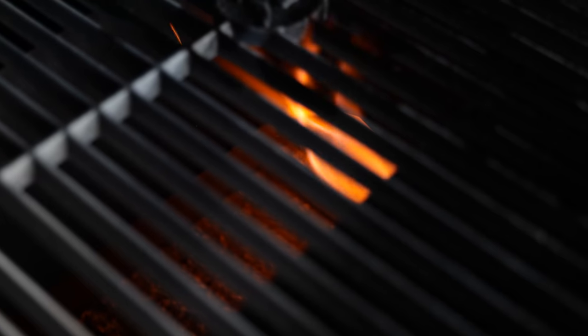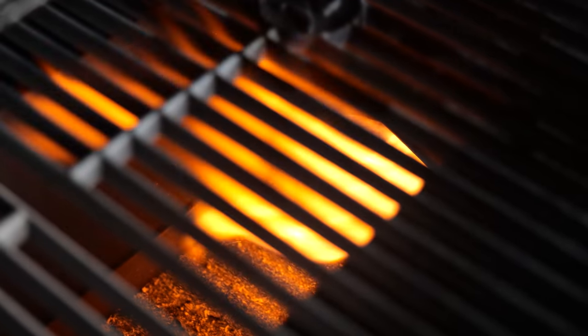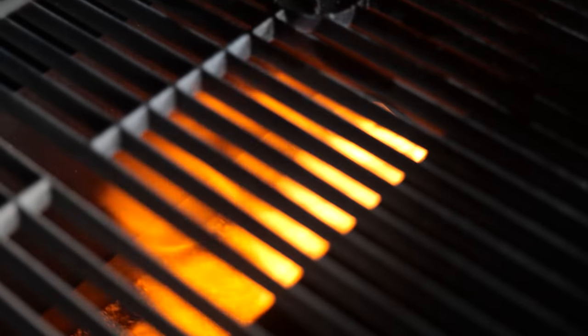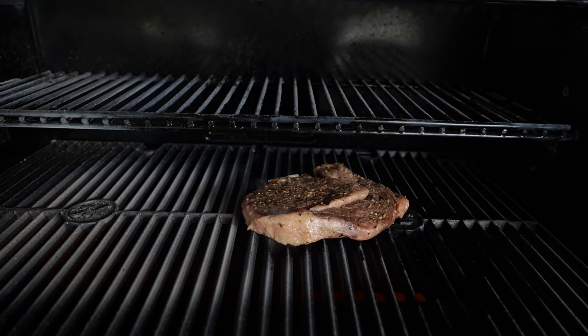I got the Masterbuilt set up now for direct heat. If you look in here you can see the flames shooting out of this grill, and that's where I'm going to set my steak. I'm going to get a beautiful sear on this cast iron grill grate.